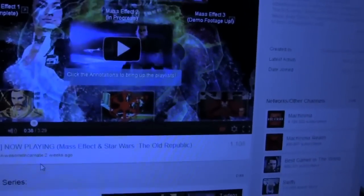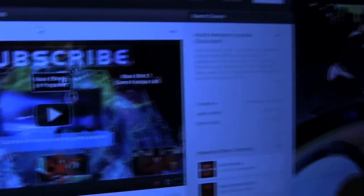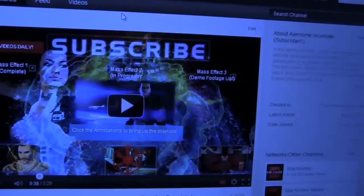The old playlist stuff or the old channel setup - I liked that. But things have to change, and what's new is new.